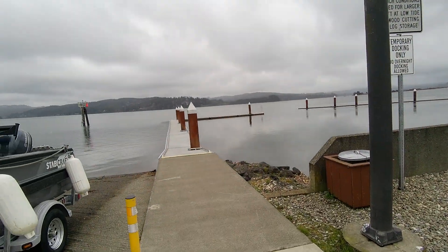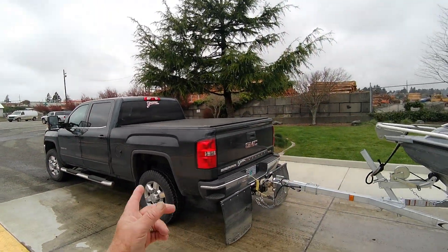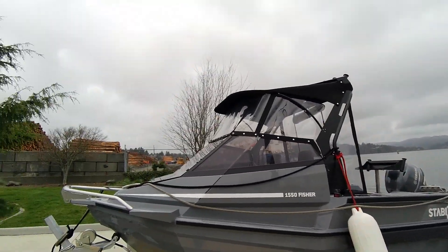It's the Boat Doctor down here at the California Kurtz Boat Ramp Dock. 1550 — it looks bigger than a 1550, doesn't it?